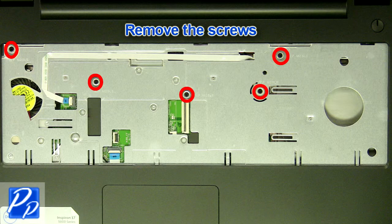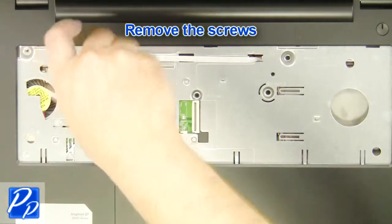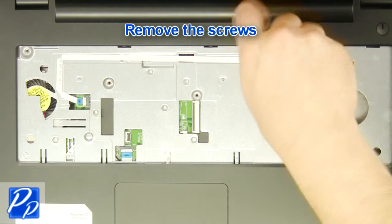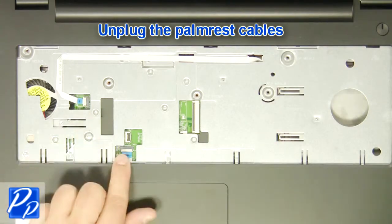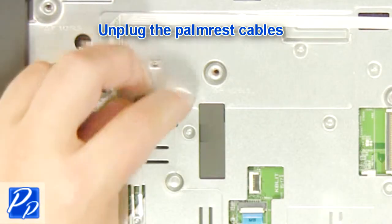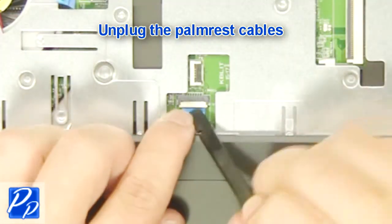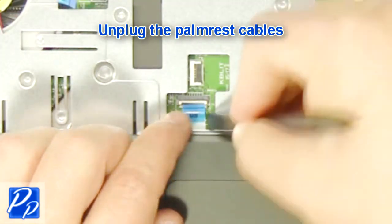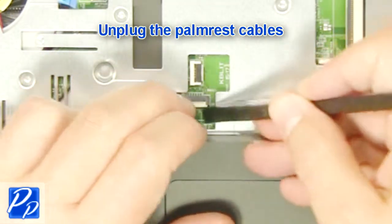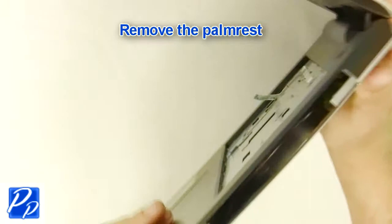Remove the screws. Unplug the palm rest cables. Remove the palm rest.